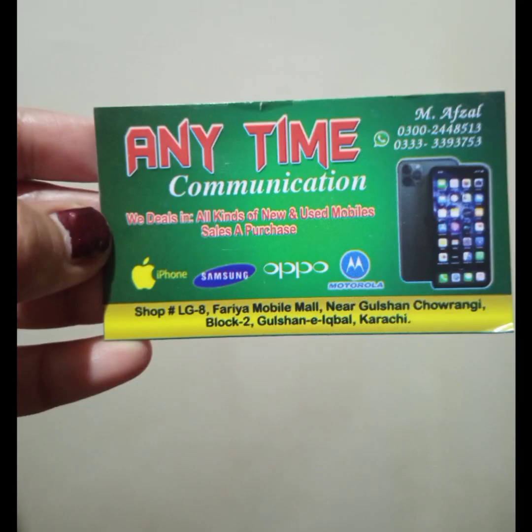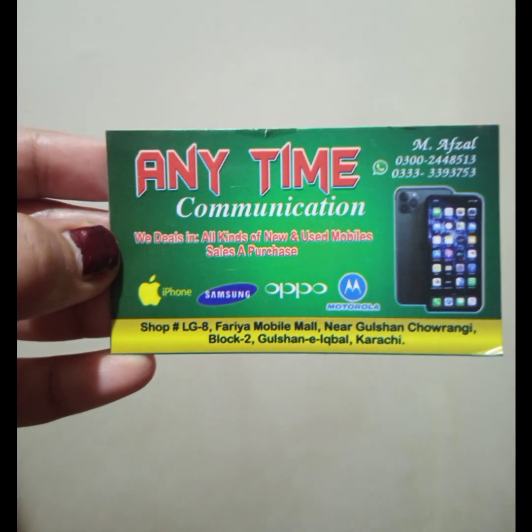Today we will do a Sony Ericsson review for you. You will see the whole video. If you want to contact them, stay tuned.